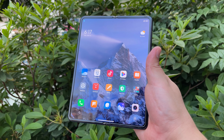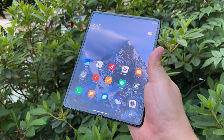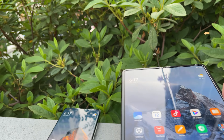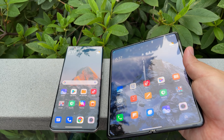Hi guys, it's Frankie from Frankie Tech and here I am with video number two with the Mix Fold. I got to do a video number two because I want to compare, and I'm not going to put it down — I'm actually going to hold it right next to it here.